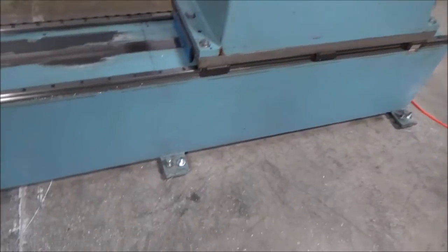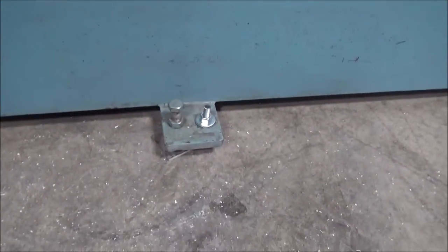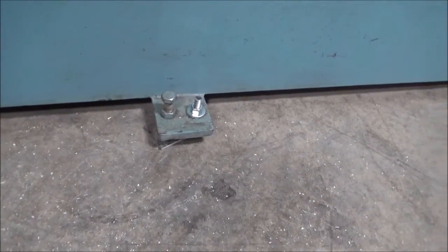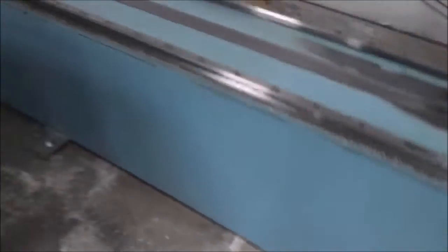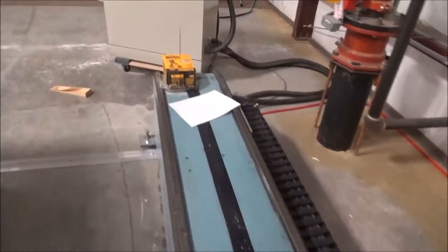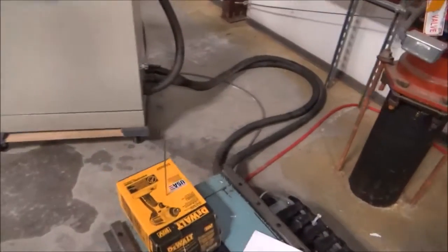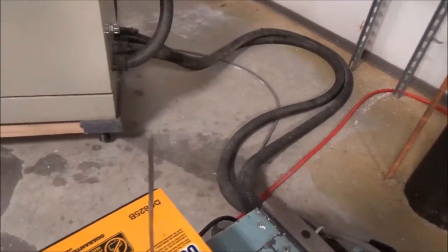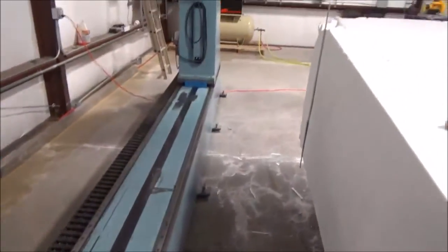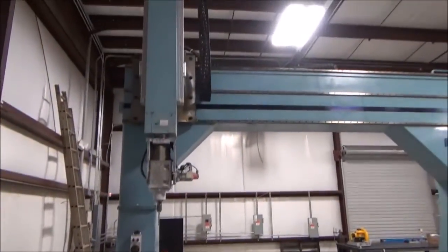Yesterday I finished off doing the anchor points for the feet of the CNC machine. They're all leveled now — the whole machine is fully leveled and the spindle is plumb. I tested it out and used this alignment tool to make sure everything's working nicely. So it's all set up now and ready to go.